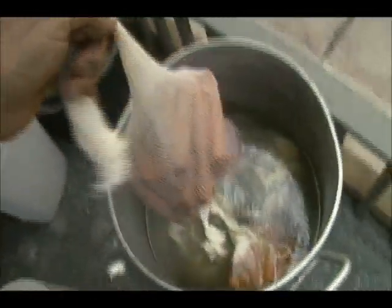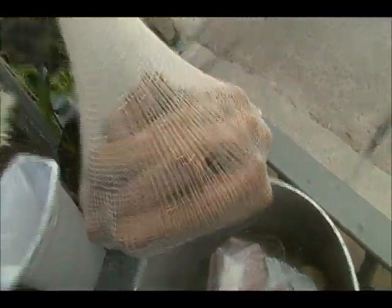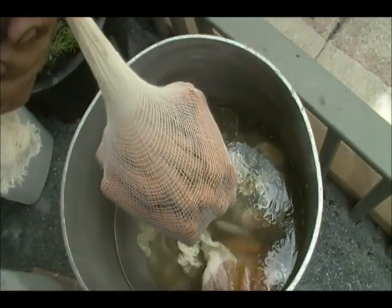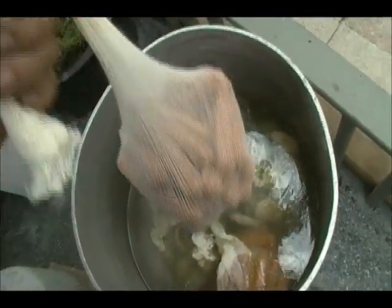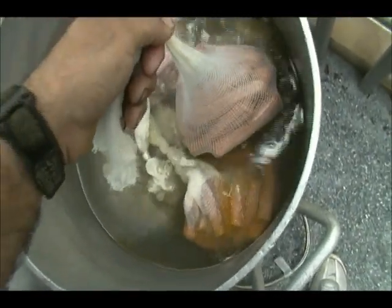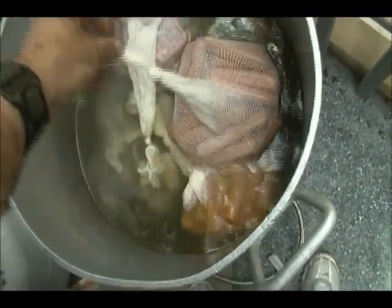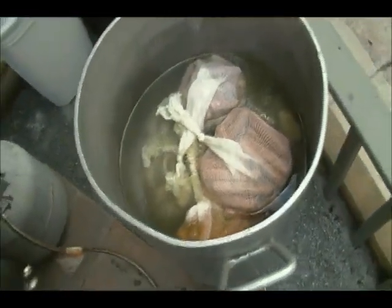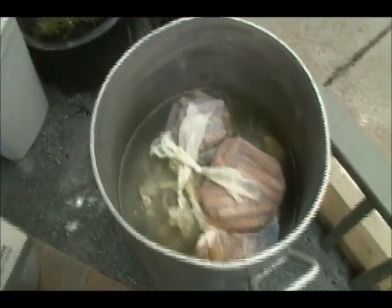Last but not least, at the top of the pot we put in some regular hot dogs. It could be chicken, beef, pork, whatever you want — just plain old regular hot dogs. Those go in on the top because they take the least amount of time to boil. We bump up the flame a little bit and in about 15 minutes we're going to have ourselves a nice clam boil.